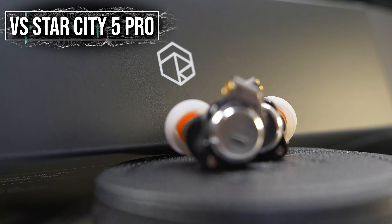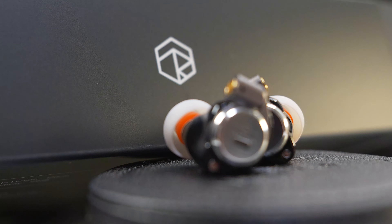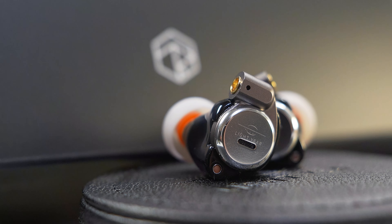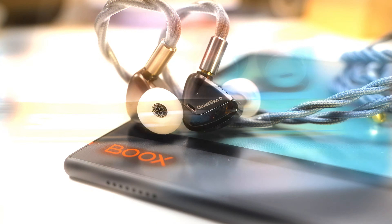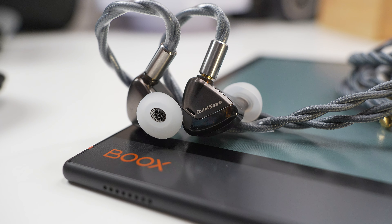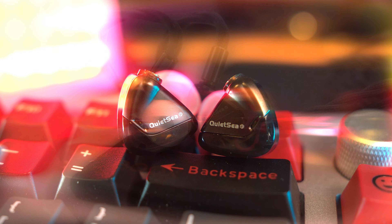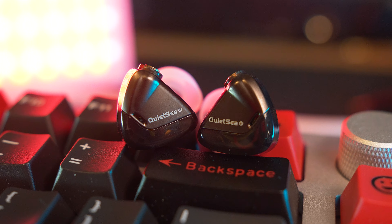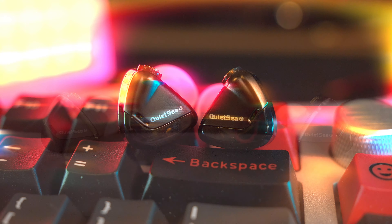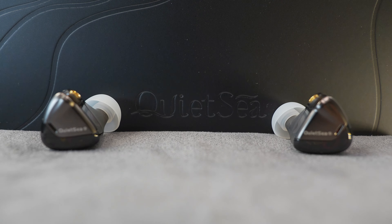Comparing to the Star City 5 Pro — in my video of that IEM, I said the Star City 5 Pro was reaching for the stars in terms of treble performance. The Quiet Sea just went 'hold my beer,' brought the Star City 5 Pro back to earth, and flew to the stars themselves. So if you listened to the Star City 5 Pro and thought it didn't have enough treble energy — get your ears checked. But if that's the case, then the Quiet Sea might be the IEM for you. If you're looking for a bit more space, some distance, but still retaining that bright sounding nature, then the Star City 5 Pro would be the better pick — and it's also my preferred pick between the two.